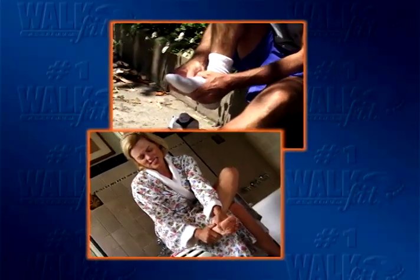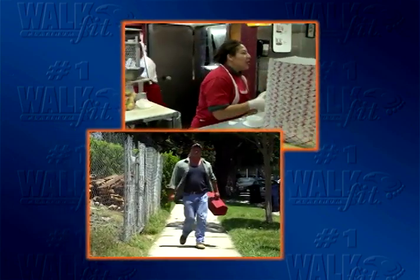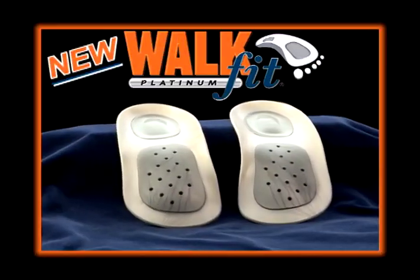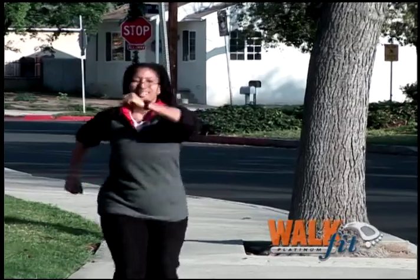If you suffer from sore, aching feet, take heart. If just doing your job makes walking and standing painful, get ready for a change. Introducing the new WalkFit Platinum Orthotics, guaranteed to get you back on your feet pain-free.